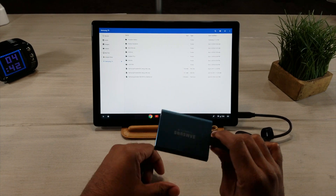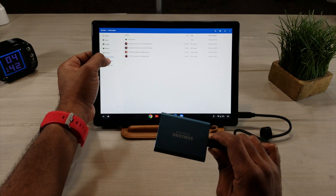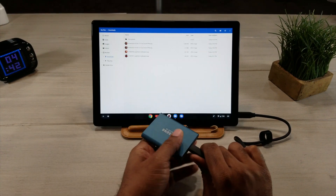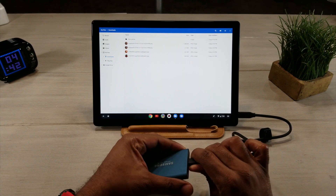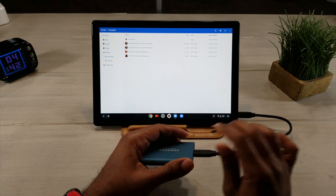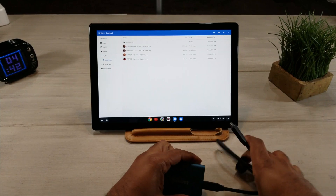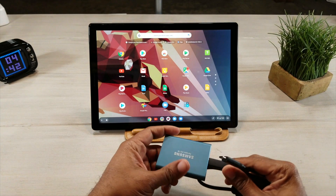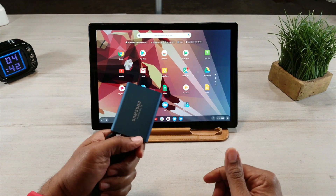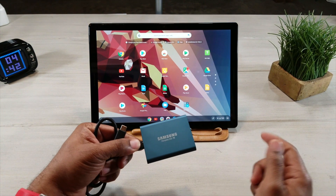So this is the Samsung T5, a 500 gigabyte hard drive. You can pick this up — I'll leave a link below. You can get them anywhere basically: Best Buy, Target, and any of your major brand electronic stores. It's going to run you about a hundred bucks, but it's well worth it to add that expandable memory back into your arsenal.